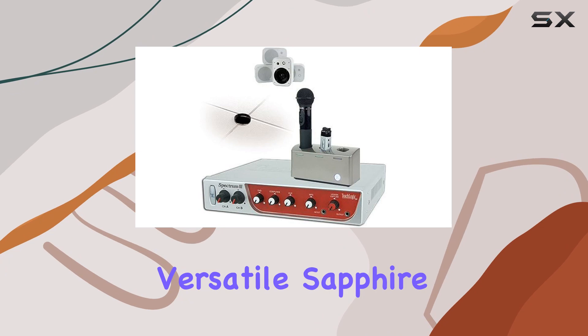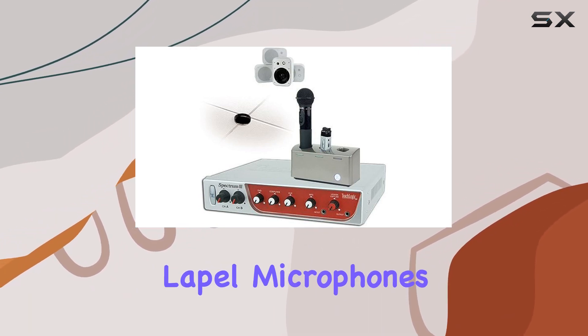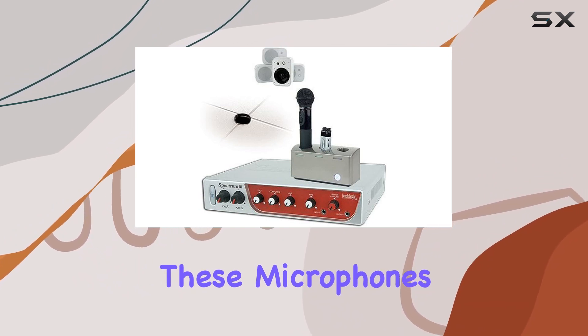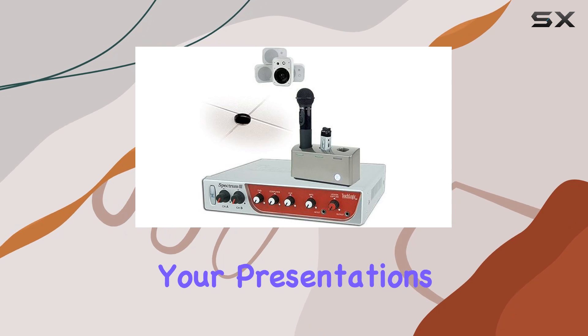The package includes the versatile Sapphire microphones, which offer the flexibility to choose between handheld or lapel microphones. These microphones also come with security alerts, ensuring that you're always in control during your presentations or lessons.